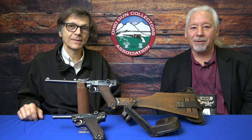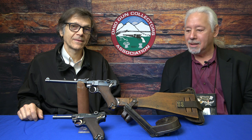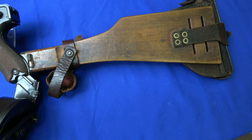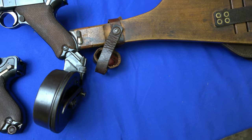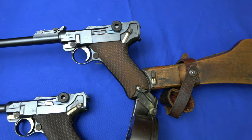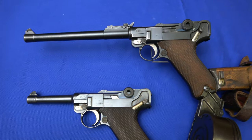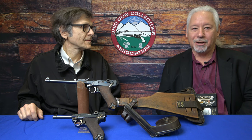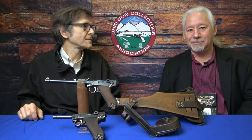Thank you, Lynn. Today I brought a DWM 1917 Artillery Luger. It's one of the most interesting of the Lugers available. This full rig has the snail drum and an all-matching set. I also brought the 4-inch for your comparison, but today we'll be discussing the artillery. And without further ado, let's jump in.